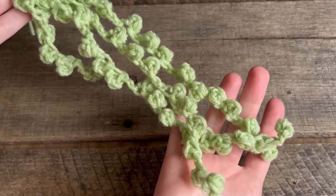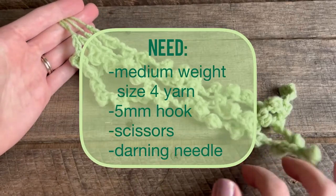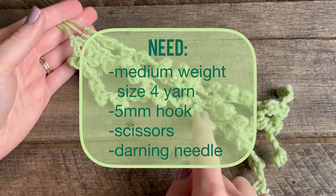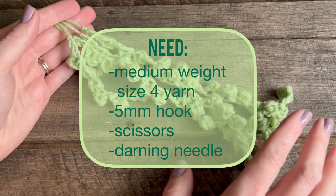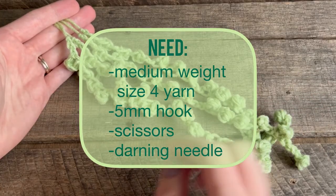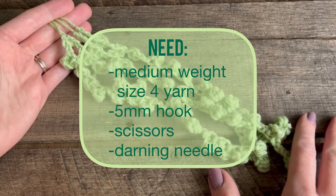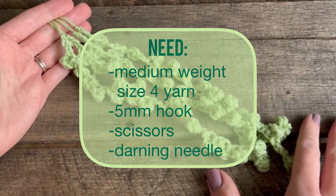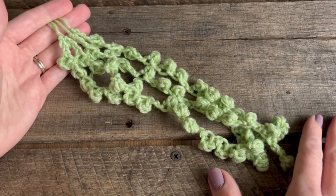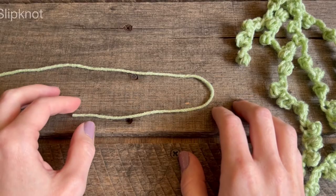You're going to swap the last three steps so that it looks balanced. Grab some medium weight size 4 yarn — I'm using Red Heart Super Saver in the color Green Apple, which is an ombre scheme, so I'm using the lightest green. You'll also need a 5mm crochet hook, a pair of scissors, and a darning needle to weave in your ends.